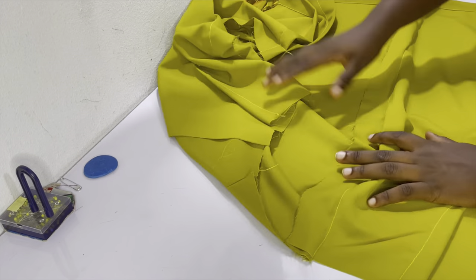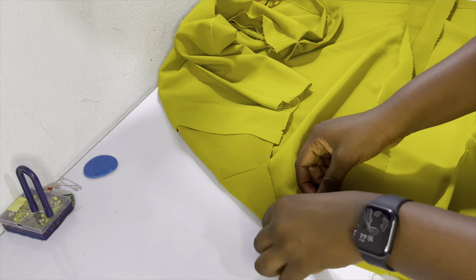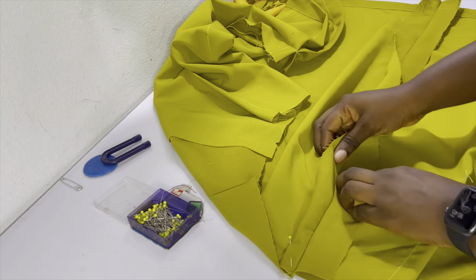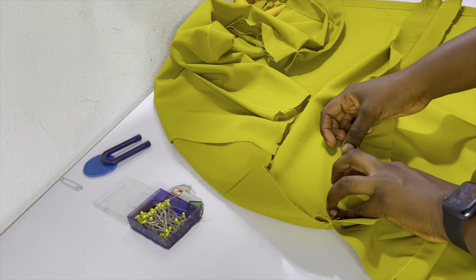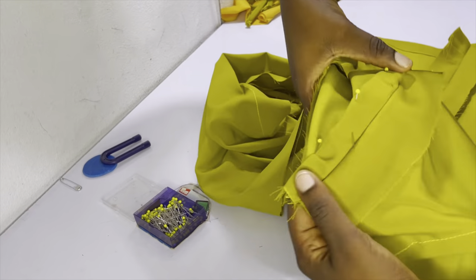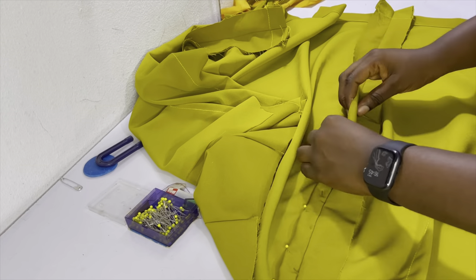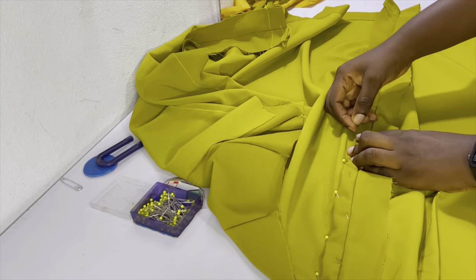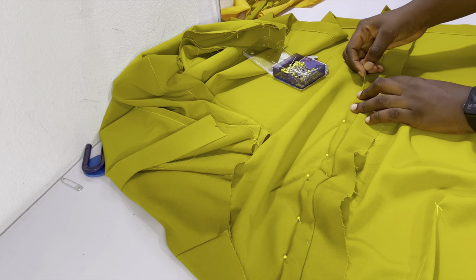After ironing the seam allowance it's flatter, making it easier to bend. The reason for hemming the seam allowance is to create a column for inserting the strips for ruching. Hem the allowance flat — whatever you sew will show on the right side, so it must be done properly. Go ahead and hem the allowance all the way on both sides from the waist to the hem, and repeat on the other side.